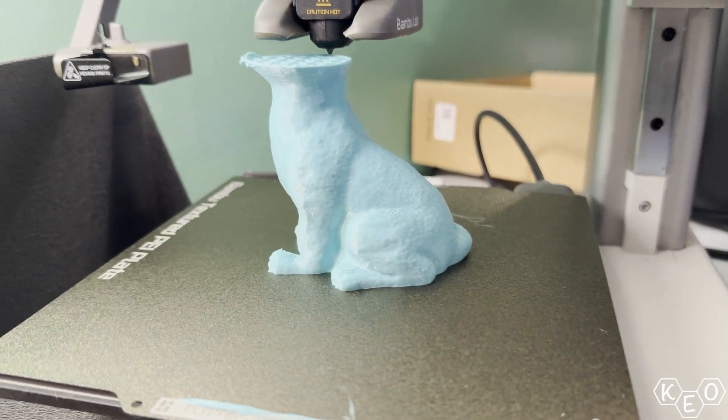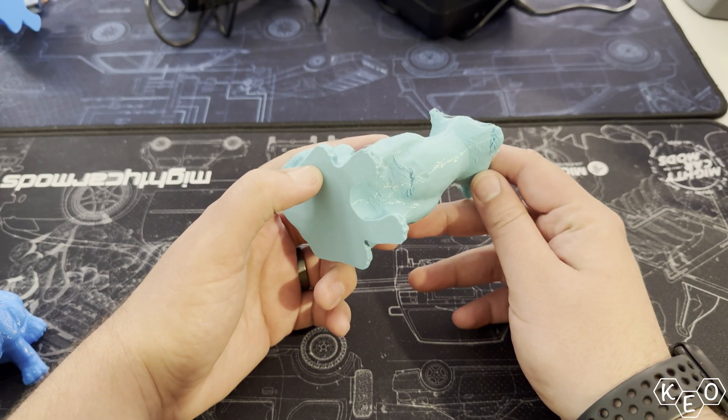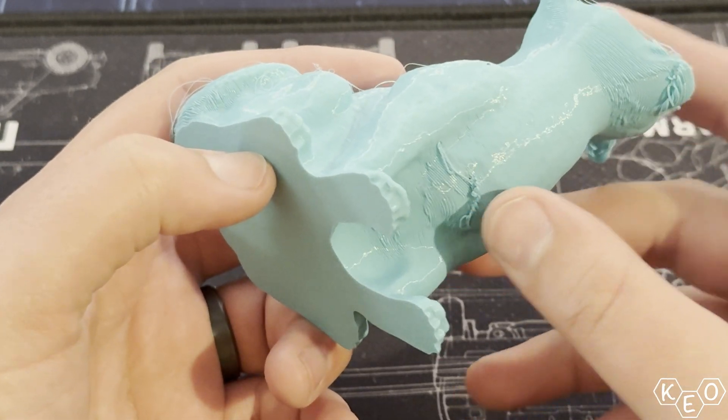Looking at what I was left with across all these tests, it looked like the overhangs were causing the issues. In one case, the filament looked pretty burnt at an overhang, indicating it might be trying to fail at that point but managed to pull through. Each of these prints did fail due to a lack of extrusion — not necessarily a nozzle clog, though the lack of extrusion was causing the nozzle to clog.